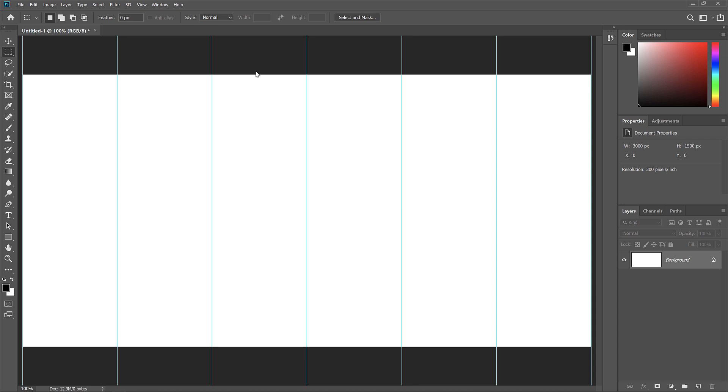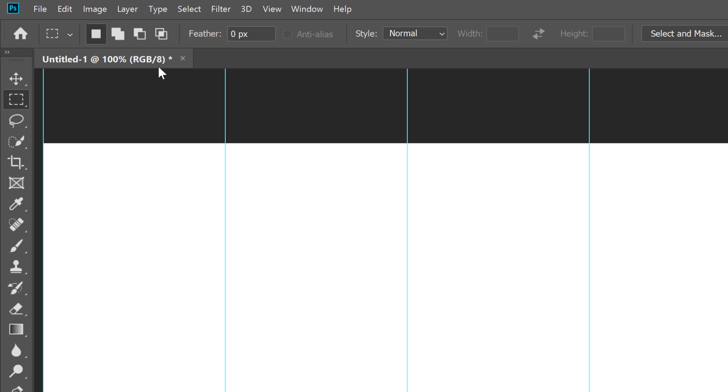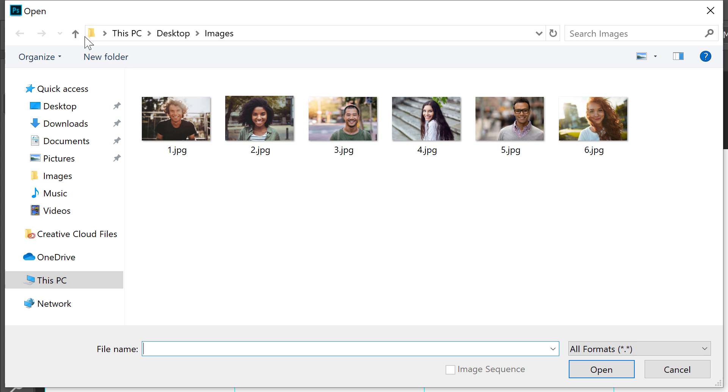Next, open the images you'll be placing into the collage by going up to the File menu and choosing Open. Navigate to the folder that holds your images. I've renamed my images based on where they will appear in the collage from left to right — Image 1 will be first on the left, all the way to Image 6 on the right. To select multiple images, click on your first image, then press and hold Ctrl or Command on a Mac and click on the others. Then click Open.